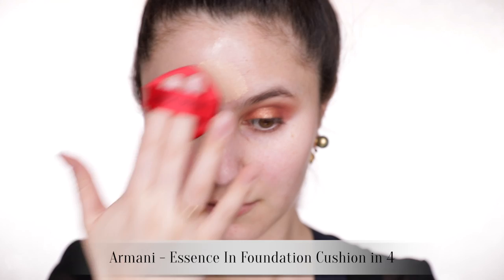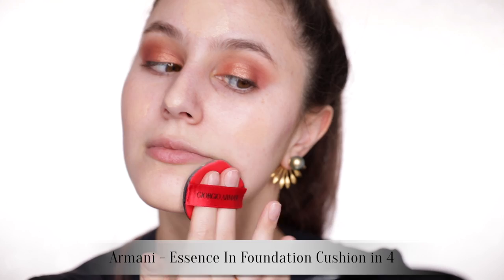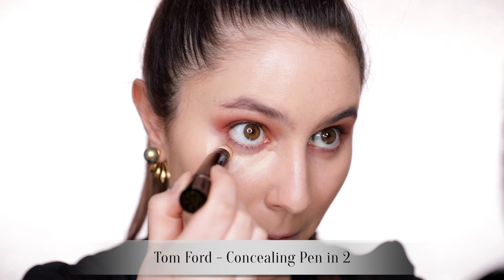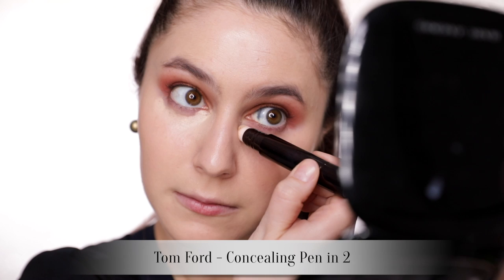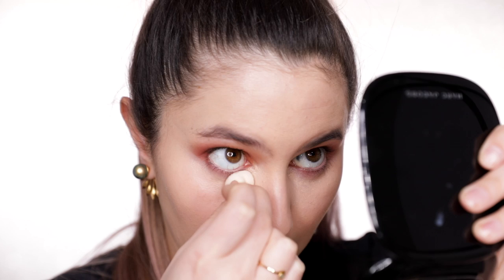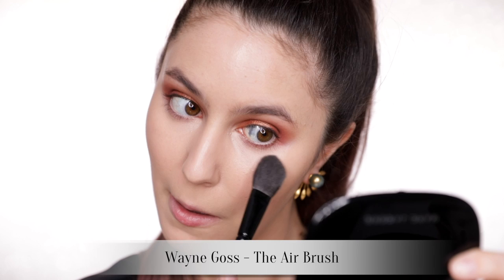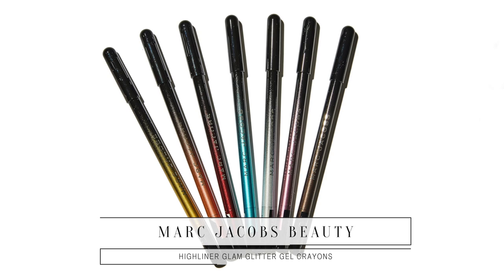I'll show you what I did for the rest of the complexion, because I know you guys like to see the entire look come together. I'm using the Armani cushion foundation — it's not as shiny as the YSL Fusion in Cushion; the Armani is more of a satiny finish, which is nice. Tom Ford under-eye concealer is very high coverage and very matte — it's up there with your Tarte Shape Tape and your more glam concealers. Quick powder with the classic Laura Mercier Translucent to mute some of that shine.